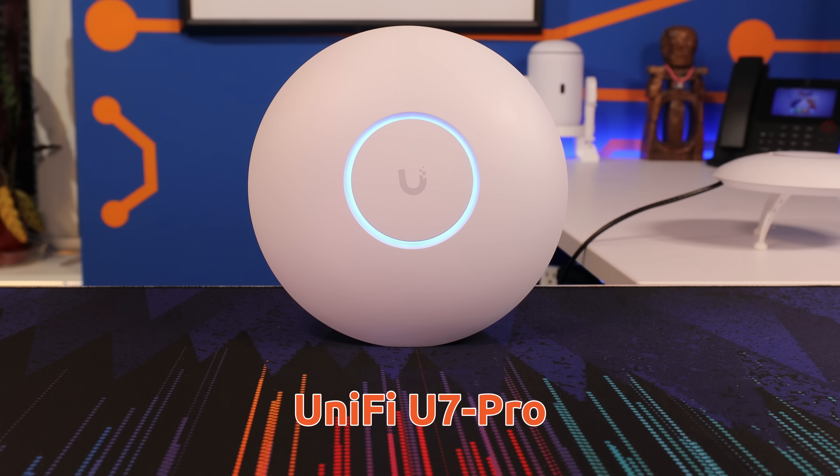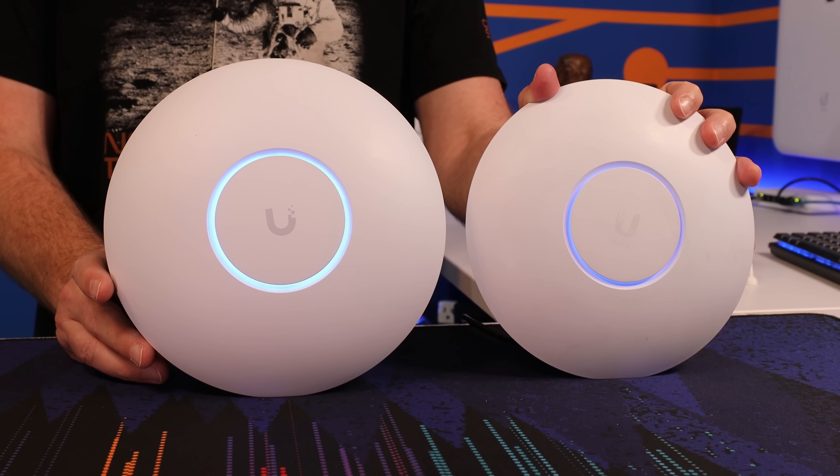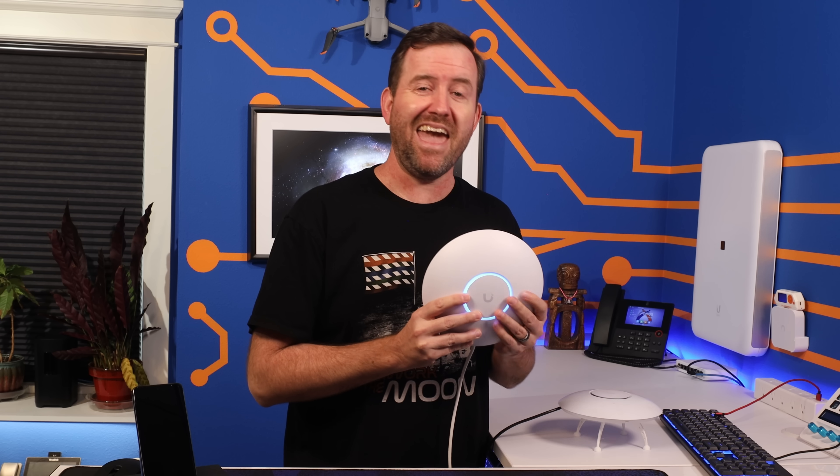The U7 Pro is here and this is the first Wi-Fi 7 enabled access point from Ubiquiti. I've had some time to test it out and put it through its paces, so in this video we're going to talk about the specs of the U7 Pro, compare it to the previous generation U6 Pro, and we're going to speed test the crap out of it.